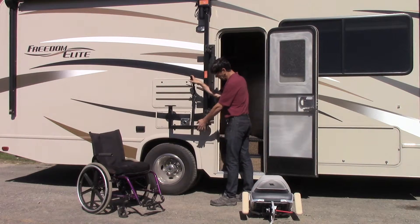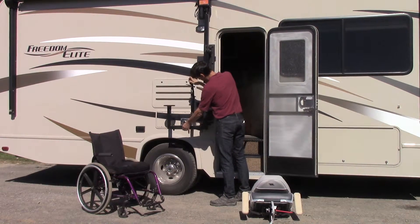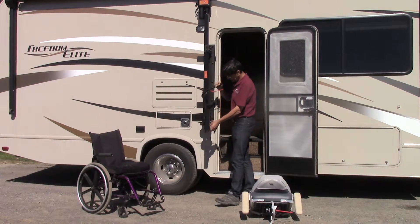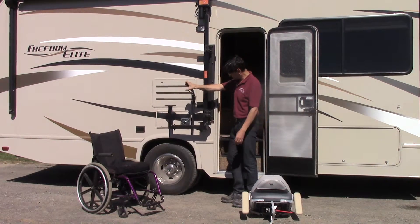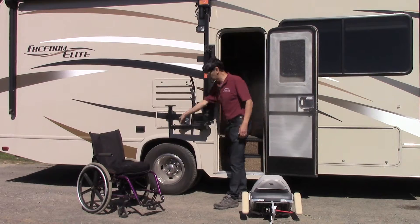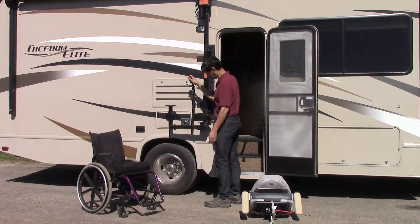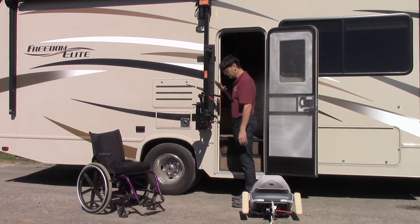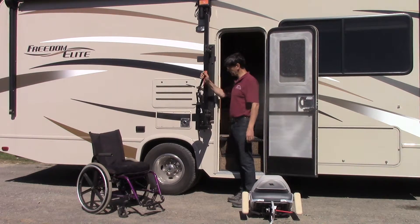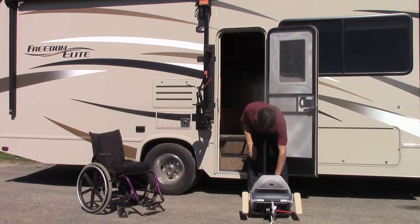This is the locking arm, which is the unique feature of the Glide & Go XR. It actually locks in position. There's your rotate right here. You'll notice when it's in the up position you can't move it, and it has a couple of different locations where you can lock it in place. We're going to put that in the locked position right there.